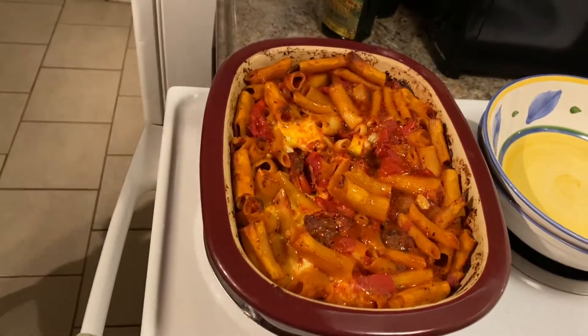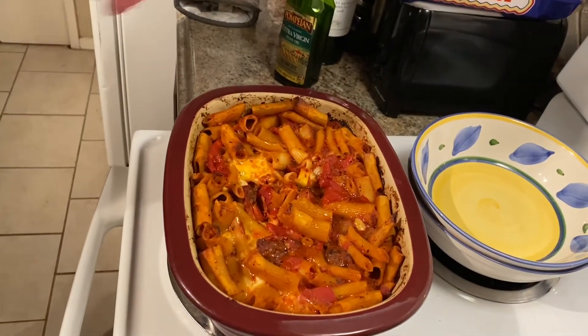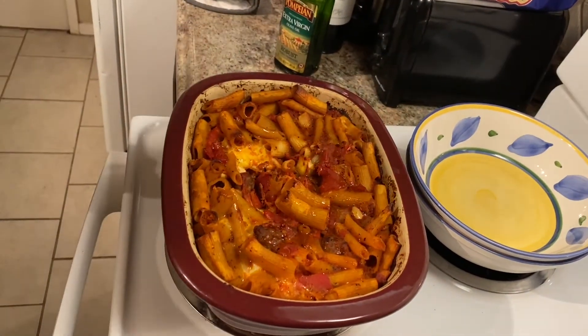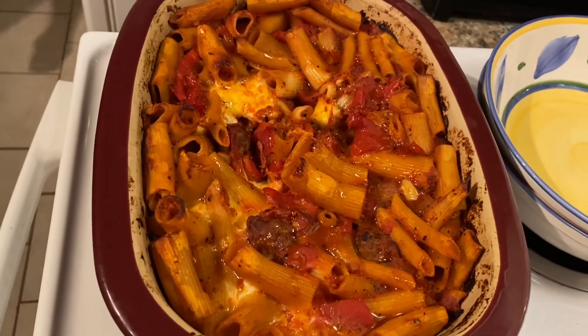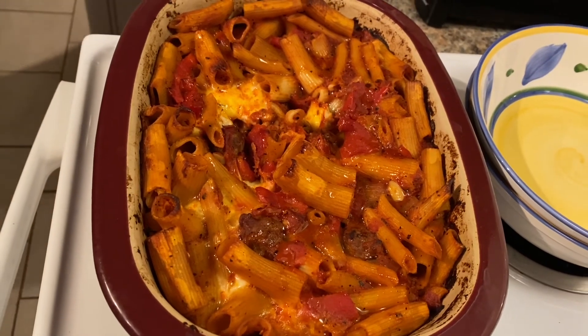We hope that you enjoy it, and stay tuned for more of these dishes — it's not all gonna be barbecue, you never know what it might be. Don, get a close-up of that so the people can enjoy. Folks, we'll see you next time on BBQ Rockstar. See you next time, bye!